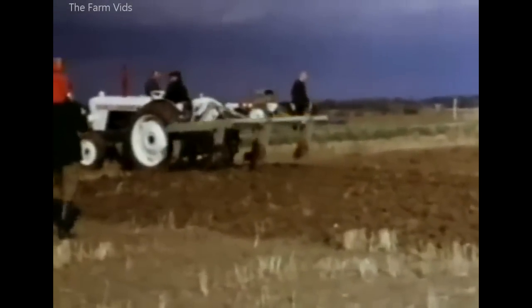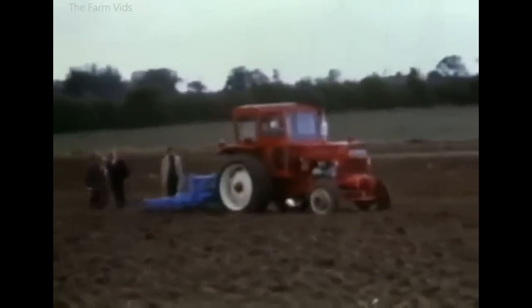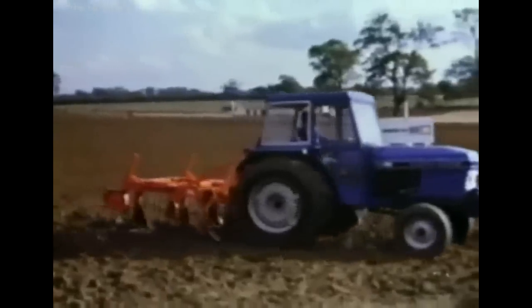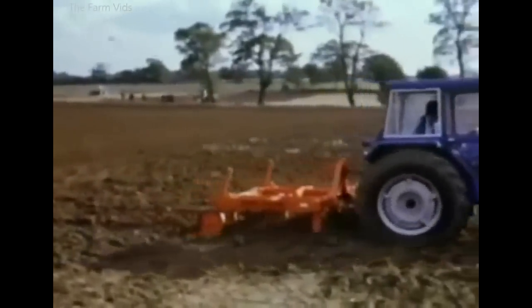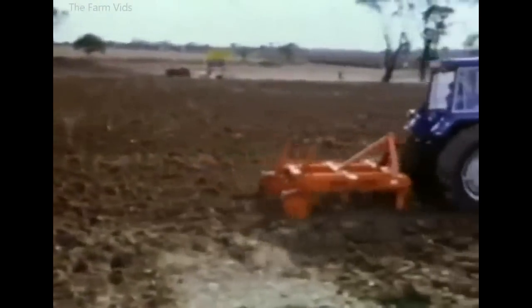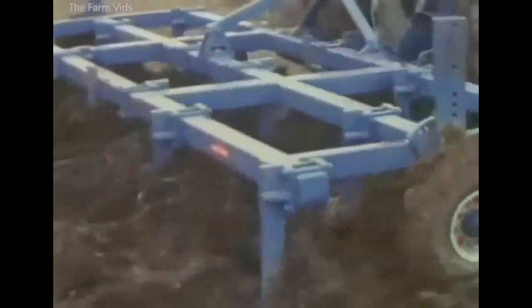Many companies made chisel ploughs to cater for this new technique, including this Palmeter, pulled by a Bolaris tractor, and Alpha Accord. Ransoms also joined the minimal cultivation scene with this heavy cultivator, which, in spite of its looks, the company insisted was not a chisel plough.